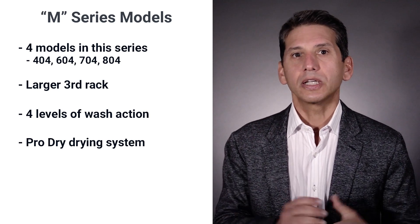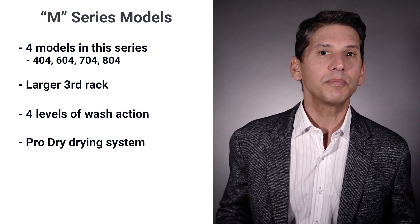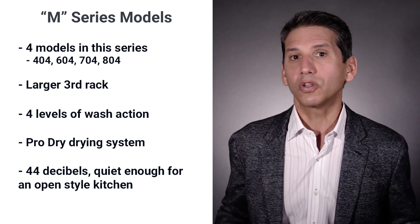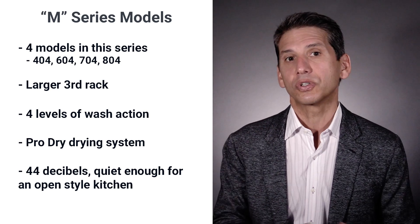So you have a better washing and drying system as well as the largest rack. In terms of quietness, the M series model adds an additional filter for cleaner water, but is louder at 44 decibels than the less expensive 204 series. Remember, 44 decibels is still considered quiet.